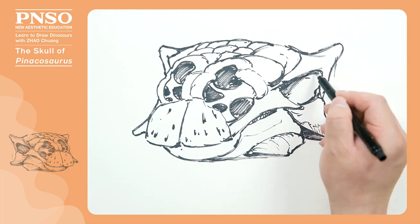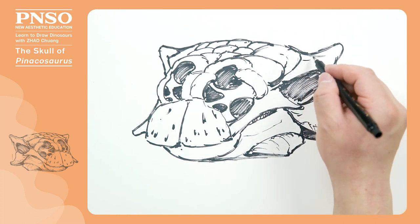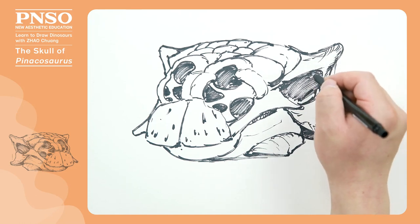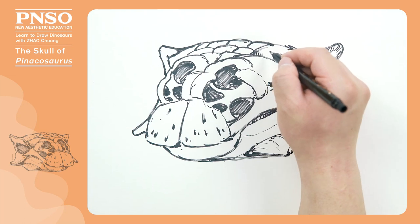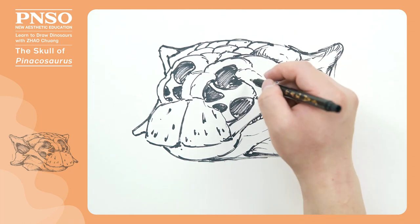In the eye sockets, we can paint them dark. We can also draw some textures on the horns above the eye, because bones with keratinous structures are often somewhat rougher. Then, in the raised structures on the skull, we can shade the edges slightly to make each bone look more three-dimensional.